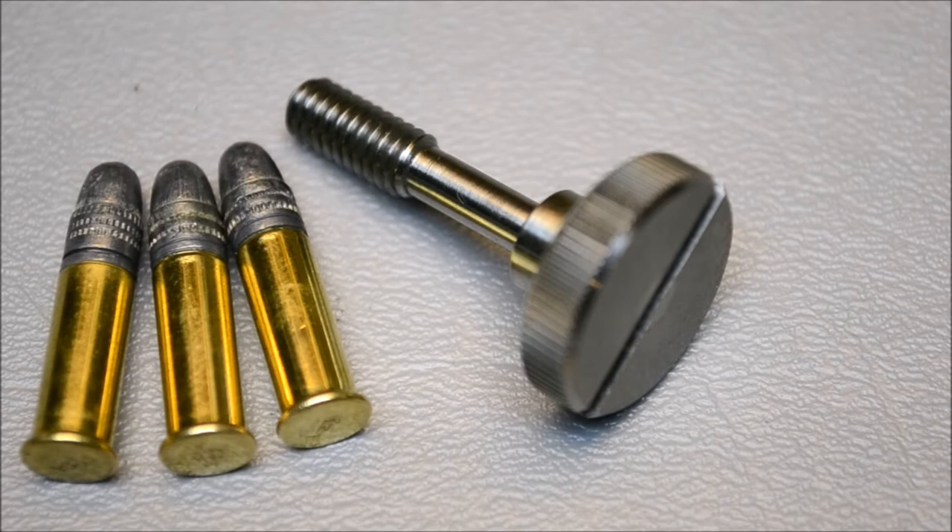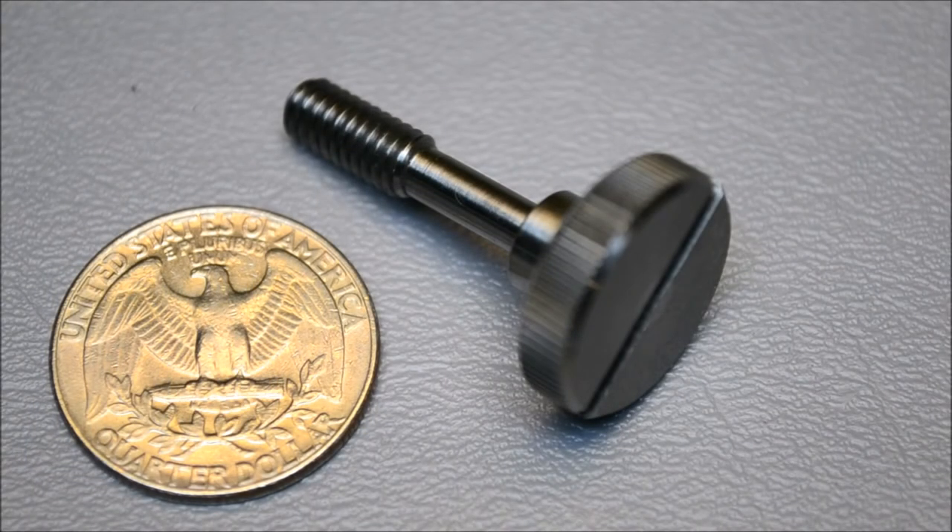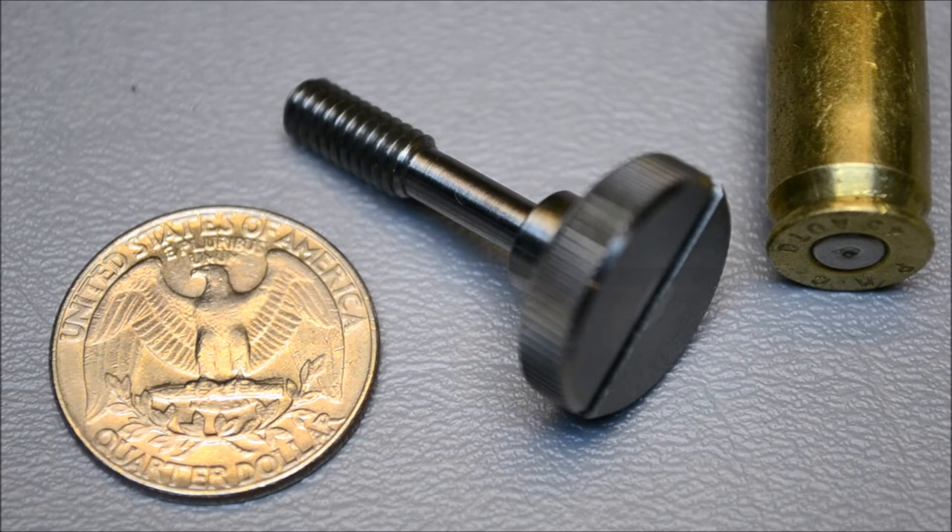The factory takedown screw weighs in at 5 grams, while the Tandem Cross Twister weighs only 9 grams — less than three rounds of 22 long rifle. The slotted face is wide enough to accept a quarter or the rim of a cartridge case.